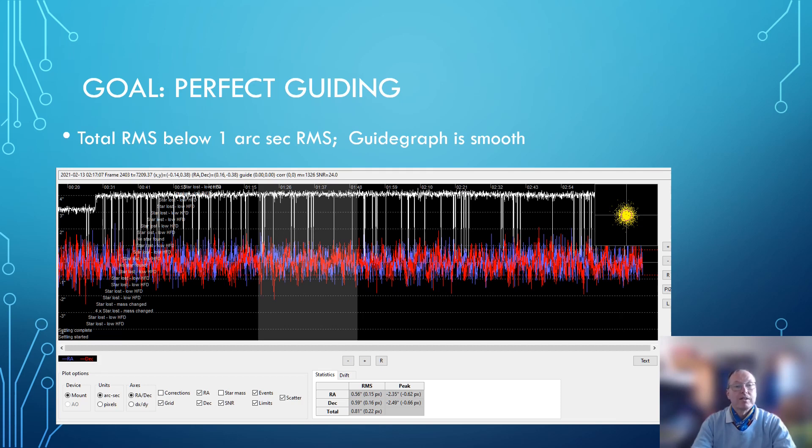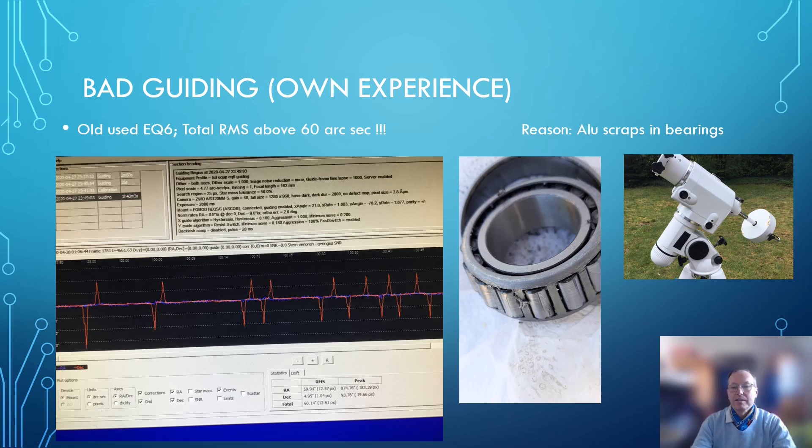Now let's have a look at not-so-perfect guiding. In this case it was a used EQ6 — non-R, so non-belt-driven. I bought it used, and it turned out this was the guide graph — you can see the spikes in the DEC axis. When you look at the numbers, they are awful — really, really awful. Peak values are in the hundreds. That was absolutely unacceptable. I sent it to one of our service guys here in Germany, and they opened the mount and found a lot of metal splinters inside the bearings, which caused the rupture in the guiding.